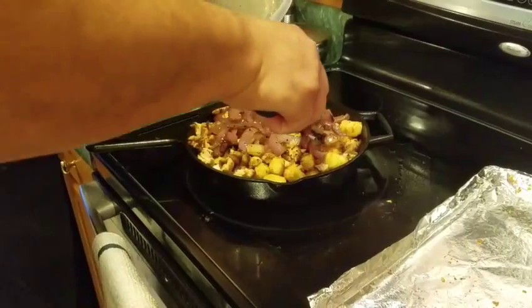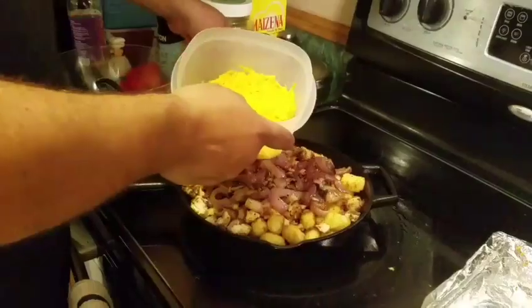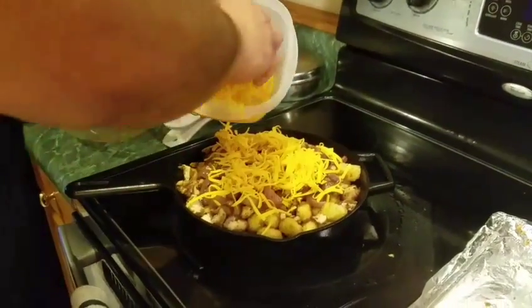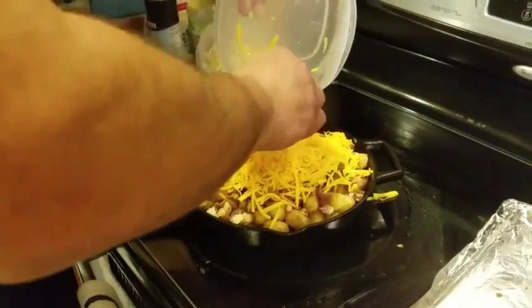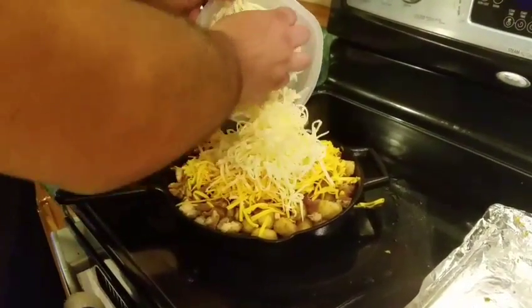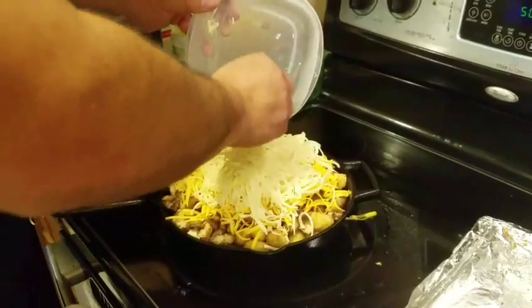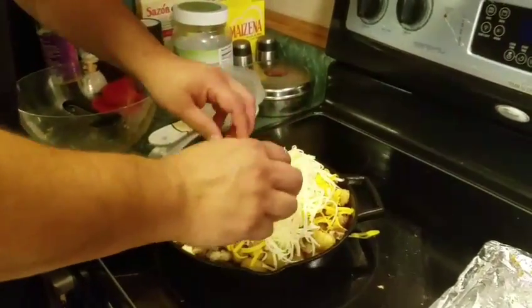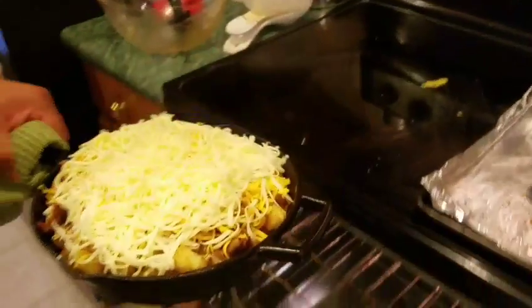Now remember that cheddar cheese and Monterey Jack that we had? That's going to be next on this. So I'm going to go ahead and just throw the cheddar cheese on there — it's about one pound of cheddar cheese. Next, Monterey Jack goes on top. And then you're going to broil this in the broiler for about five to ten minutes, right on the middle rack.